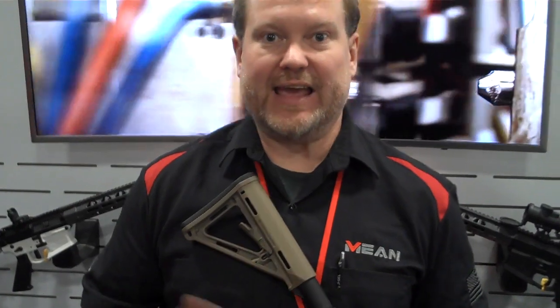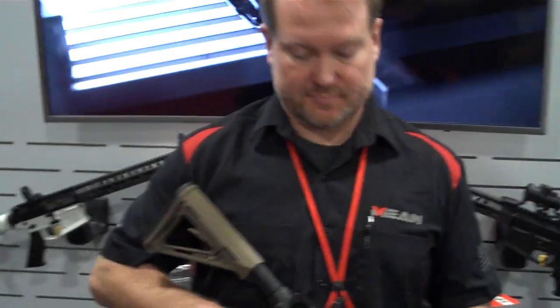We sell singles for $29.99 on our website, and at Brownells and OpticsPlanet. We also sell a three-pack that runs for just under $80. That is awesome. What is your website? MeanArms.com. Hey David, thank you so much.